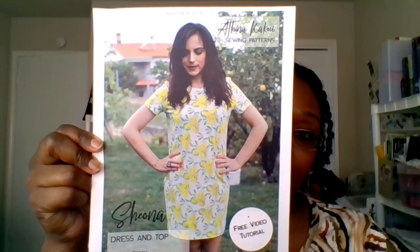So here I am — this will be a relatively quick video. I am coming in today with a review, my thoughts, and a hack of the AK Patterns Shona Top and Dress. As many of you know, I have tested many of her patterns. This one was gifted to me by Athena. I enjoy testing her patterns — I think they're great for plus size, with the range they have and the ability to grade between sizes.